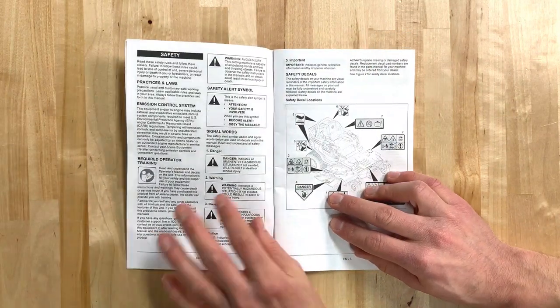Before we get started, have a look at the safety section in your operator's manual to familiarize yourself with safe practices when doing this procedure.